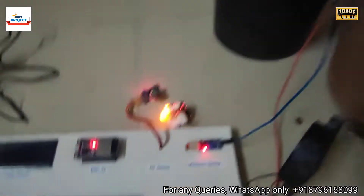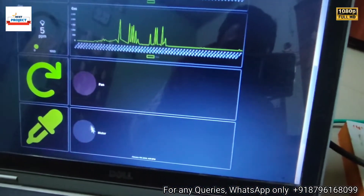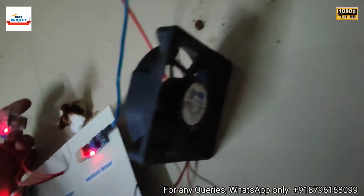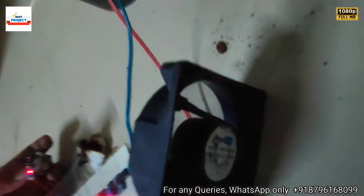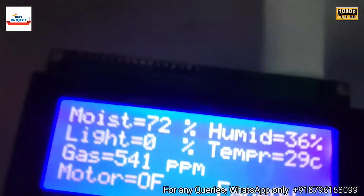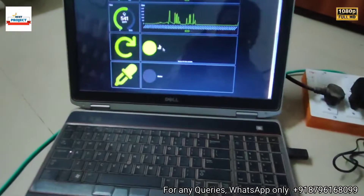There is a lot of smoke now. On the IoT server the gas level is currently 0, and the fan is still off. We are producing more smoke. Now the fan has turned on — you can see it running. The air quality level is more than 500, which is why the fan has activated.